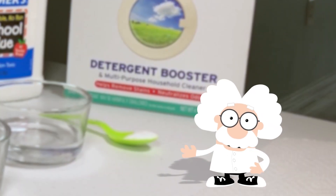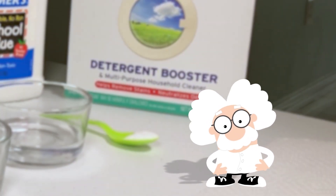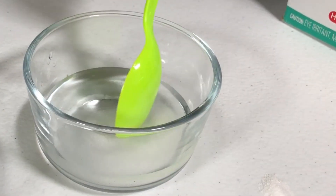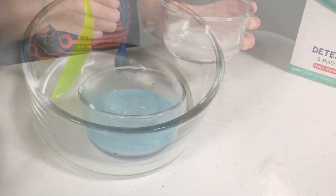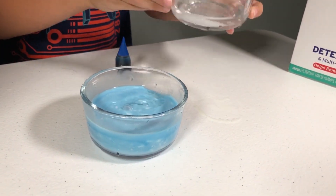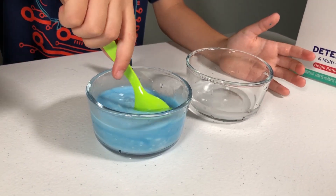Next, we will need to make some borate ions. We do this by mixing one quarter teaspoon of borax into another quarter cup of water. Pour out about half of this solution into our PVAC solution and mix it together.